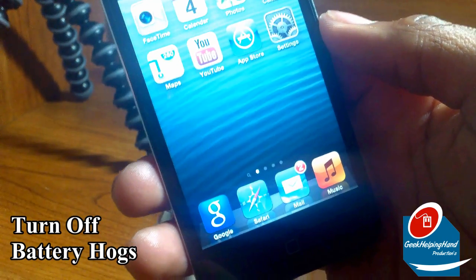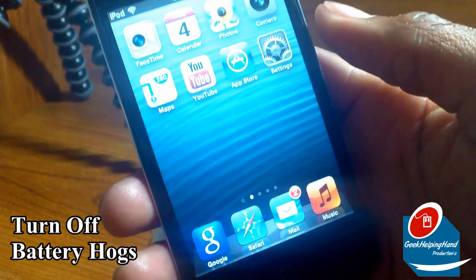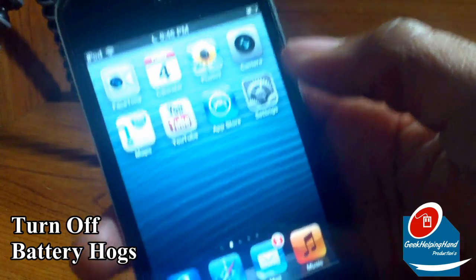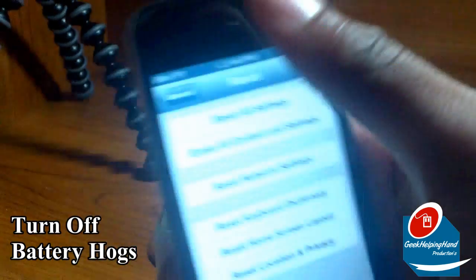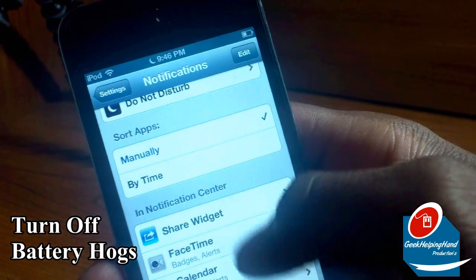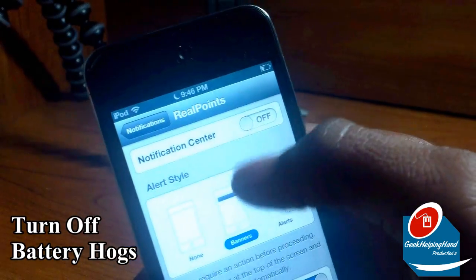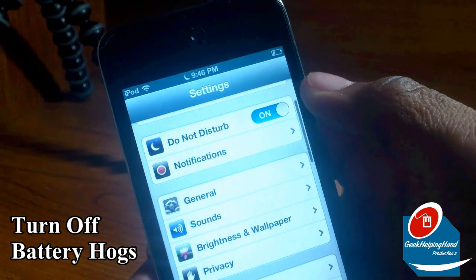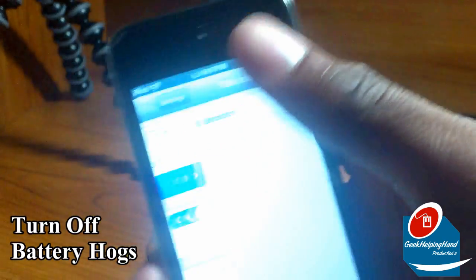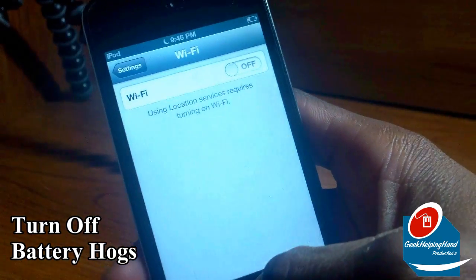Maybe you are running too many apps and services. This could be a problem for low-storage iPhones such as 16GB or 32GB, depending on how many apps you have and which are running in the background. I recommend turning off services like Bluetooth, WiFi, and any unnecessary notifications. You can do this by clicking Settings and going to Notifications. You can search apps manually or by time and turn them off in the notification center. Turn off Bluetooth by clicking Bluetooth and clicking off, and turn off WiFi by clicking WiFi and clicking off.